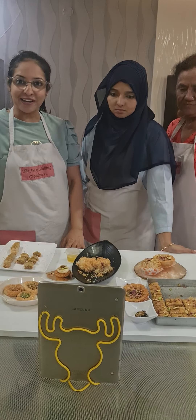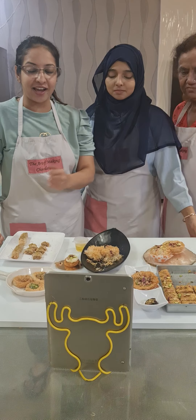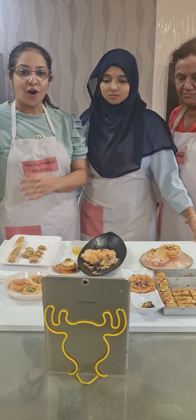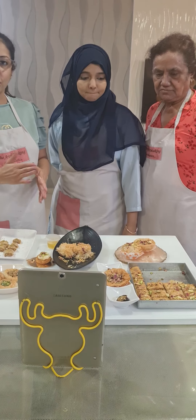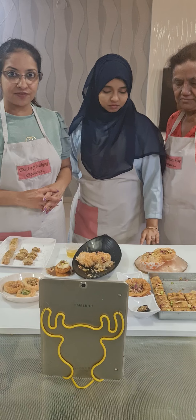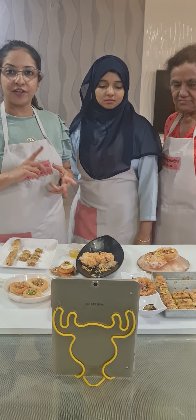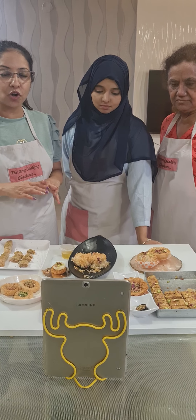Today we concluded our Baklava and Khunafa class. I had two offline students here and three students online from all over India. Today, with the festival season coming up, I thought of doing Baklava and Khunafa. It goes very well during the festive season, whether it's Raksha Bandhan or Ganpati. I think Baklava is a very good option.